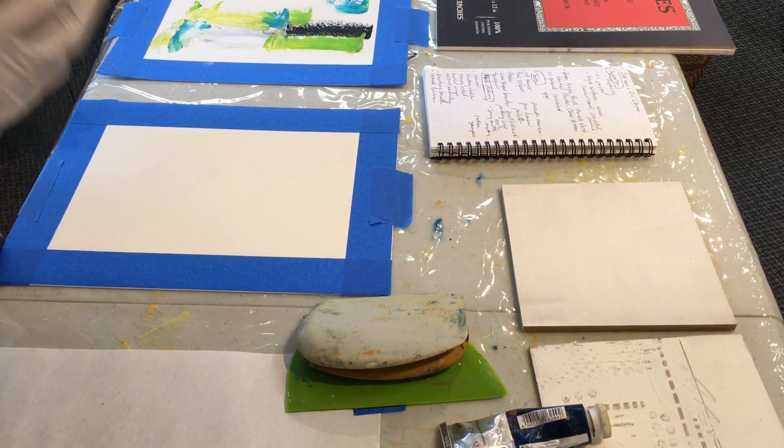What to paint on: you need a hard substrate, which means a board, not a canvas. You can use canvas board. You can also use paper — Arches oil paper is a good choice, and that's what I'll be using today. You could also use 300-pound watercolor paper. Terraskin, a heavier terraskin paper, does work, but a lightweight one ripples.